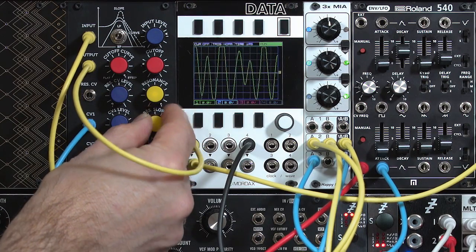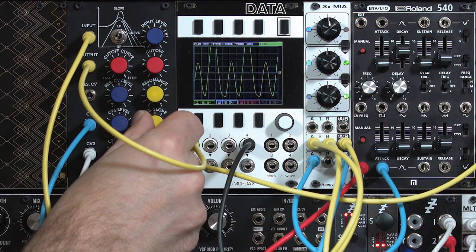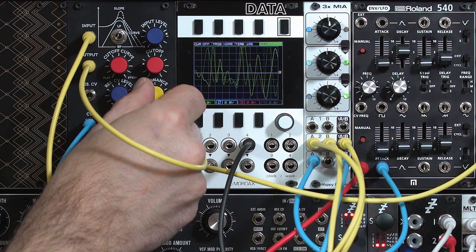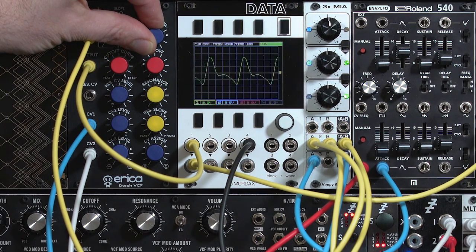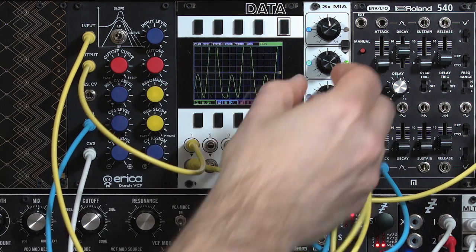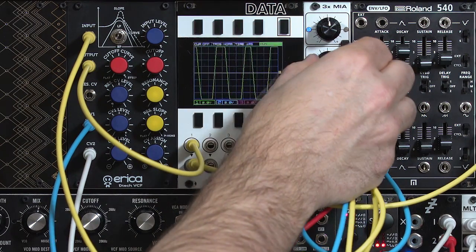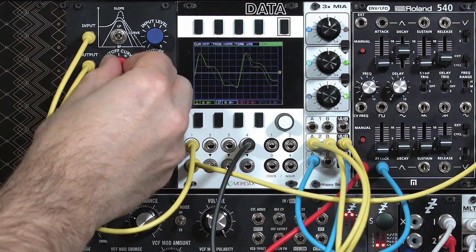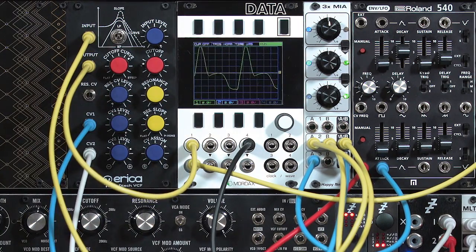The amount of craziness is also controlled by the resonance slope. Going to flat gives a much more normal filter response; going to a Polavox slope gives you the instability. Of course, resonance amount controls this too, and input level also affects how much instability you have — particularly when we bring our second oscillator into the mix. You still have the cutoff curve as well. The difference between 1 and 2-pole is very obvious with this filter — it's not as obvious with some other filters.